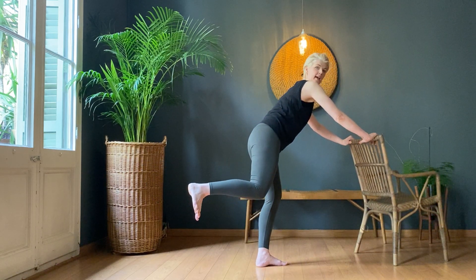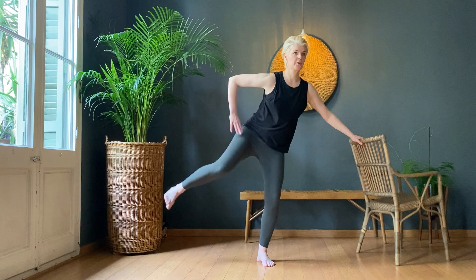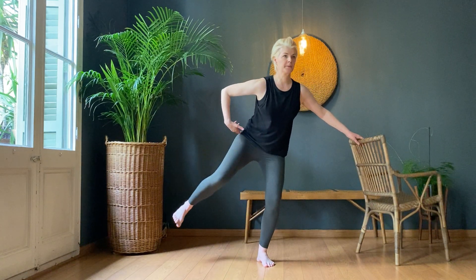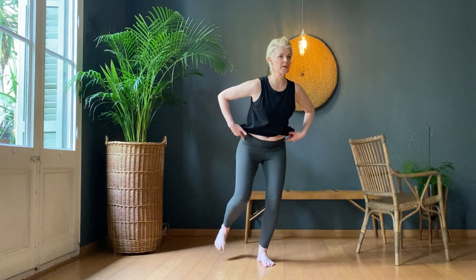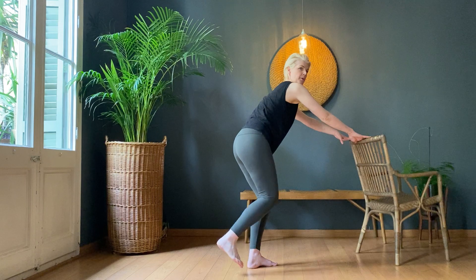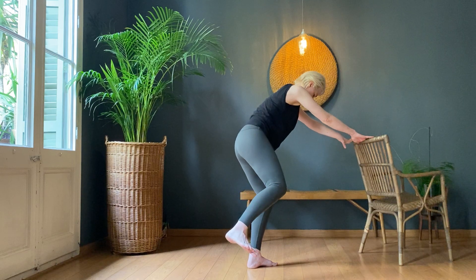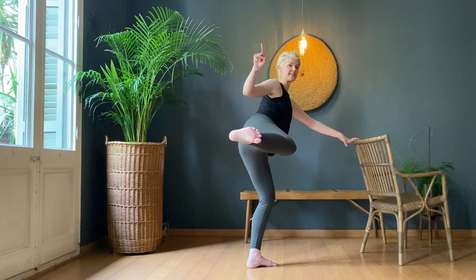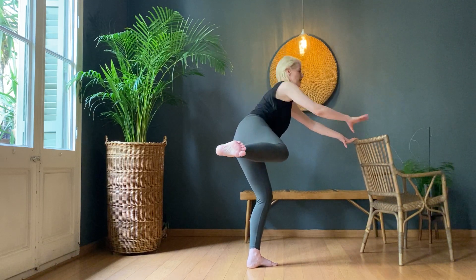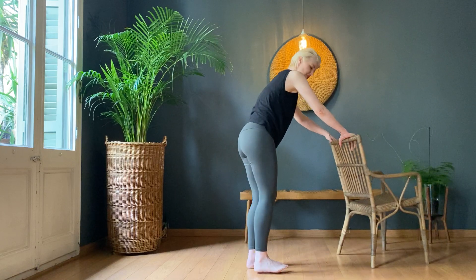Bend the leg and take it to the side — one. Two, three, four — you can see I'm trying to replace my pelvis each time. Five, six, seven, eight, nine, ten. Hold it up there — ten, nine, eight, seven, six, five, four, three, two, one. Change sides.